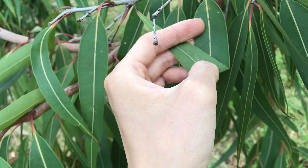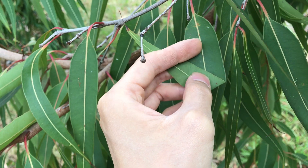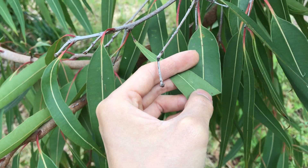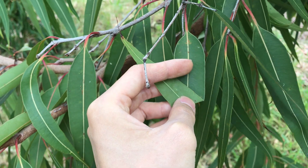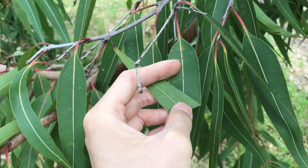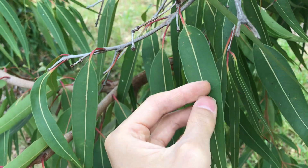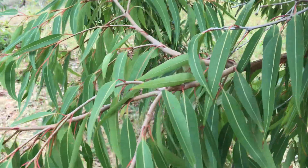Another feature is that the upper side of the leaf — the adaxial side — and the bottom side are different colors. Some eucalypts also have this, and some Corymbia are concolorous on both sides, but in general a lot of the bloodwoods are discolorous, meaning there are different colors on different sides.